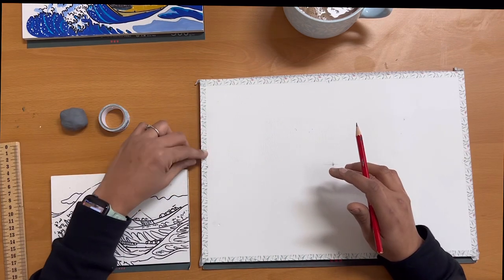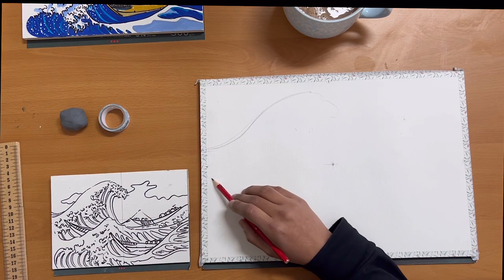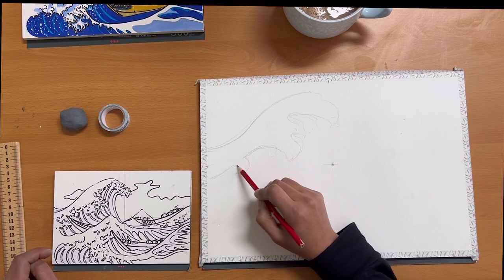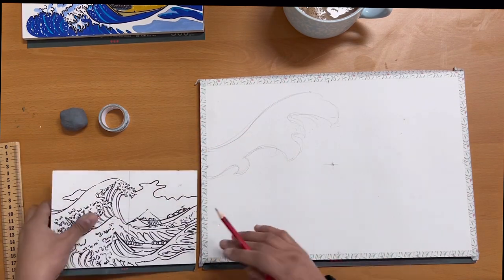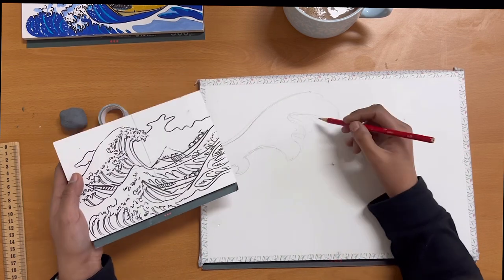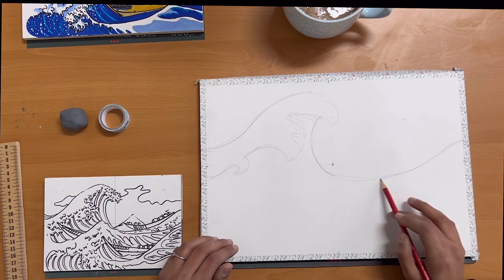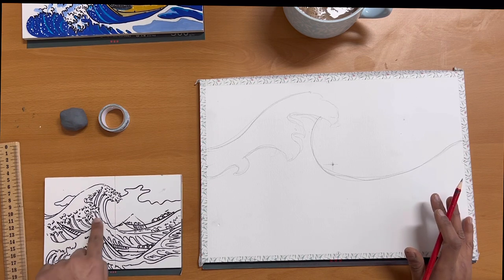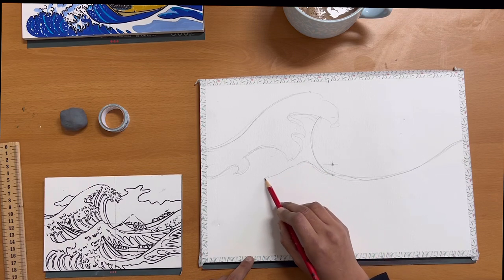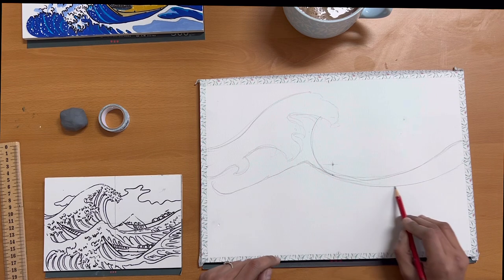The first wave starts a little higher than the center point. Its shape is like an S-curve with a broader second half. The bottom part of the wave starts a little lower than the center point, then you create a broad wavy curve to follow the form of the structure. It doesn't have to be very exact — right now we are just marking the skeleton of the wave. The tail of the wave goes below the center of the paper. Moving on to the second wave, it has a mountain-like structure inclined slightly to the left and touches the big wave in the center of the paper.